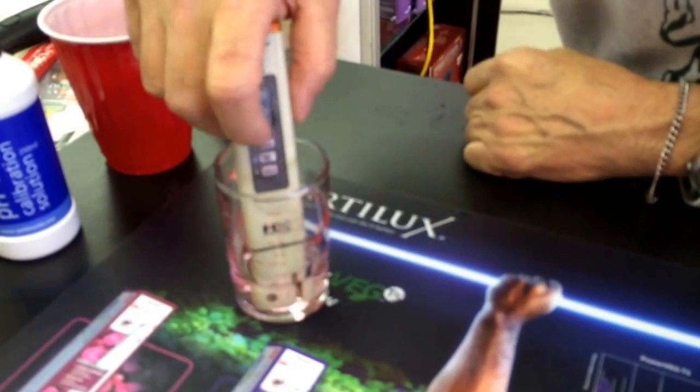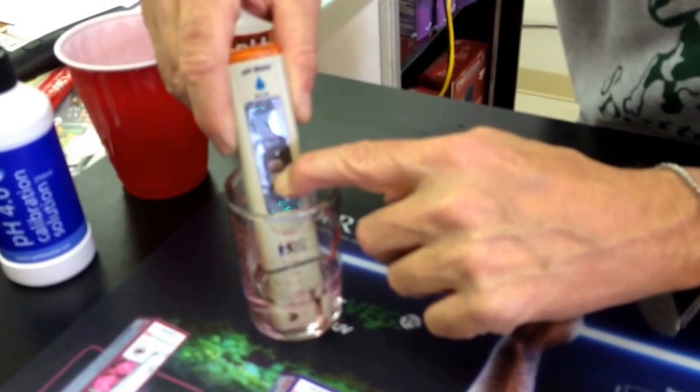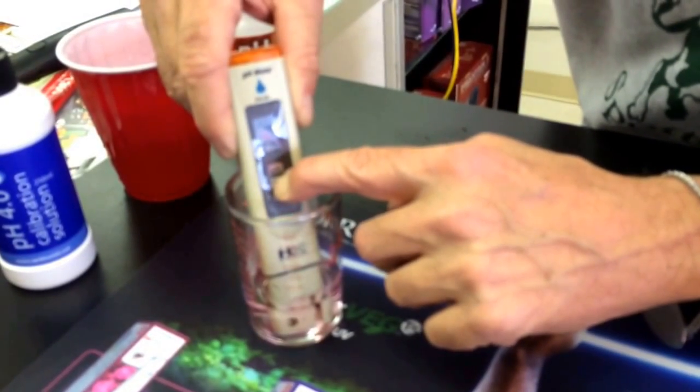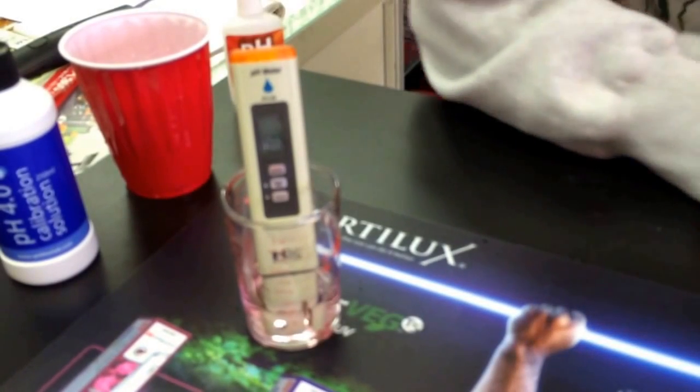We'll do it again — same thing. You just press the Calibration button in, hold it in until it starts flashing calibration, and let it do its thing, which takes another just a few seconds.